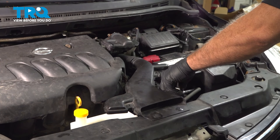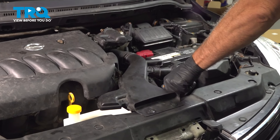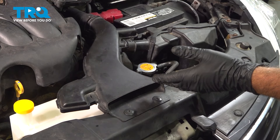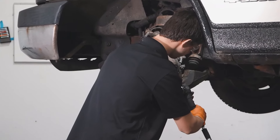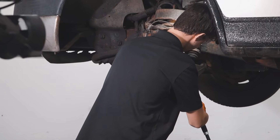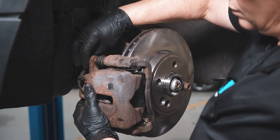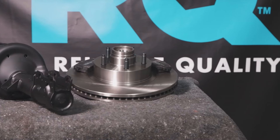Install our radiator cap. At this point, you can go ahead and take the vehicle for a road test. When only the best will do, demand TRQ — the only company that lets you view before you do. TRQ is committed to offering the highest quality aftermarket auto parts engineered with peace of mind.